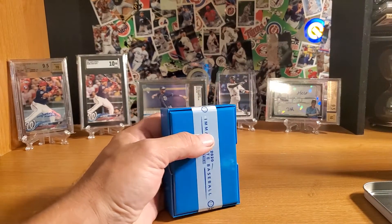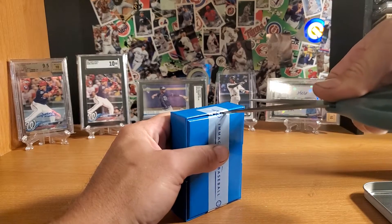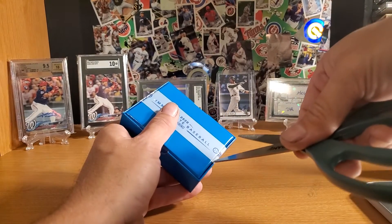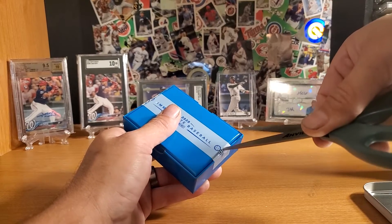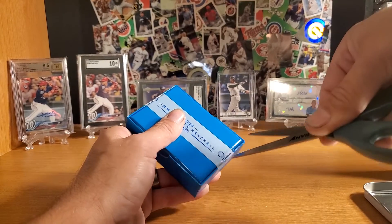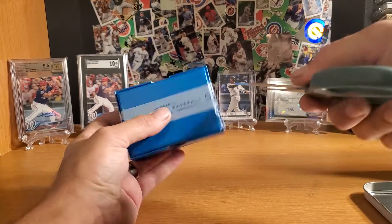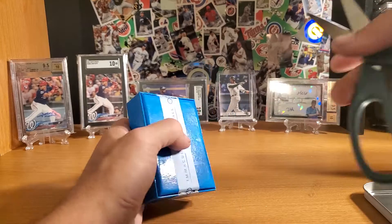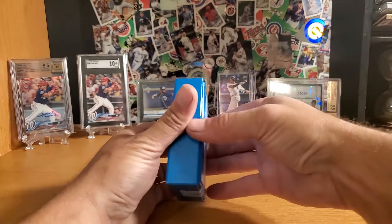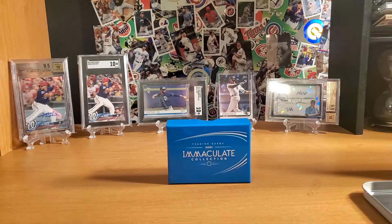I've got to cut the tape here. Try not to damage this, because I actually kind of want the box. Well, I'm Box Fiend — I'll keep anything. Wish I could do it without cutting the tape, but I doubt that's plausible. Alright, there we go. I'll let her take over.